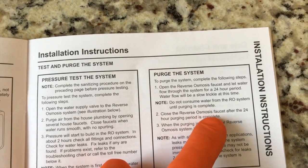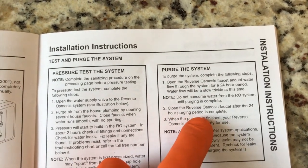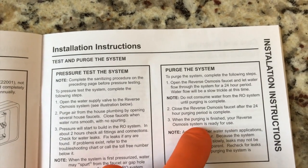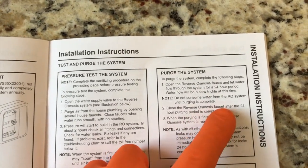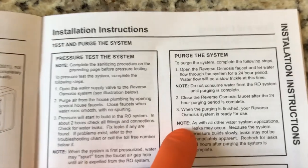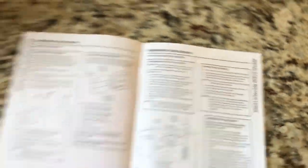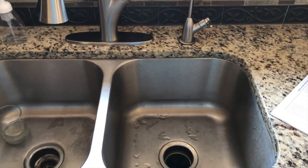Step two: close the reverse osmosis faucet after the 24-hour purging period is complete. Step three: when the purging is finished, your reverse osmosis system is ready for use. Do yourself a favor — wait that full 24 hours.